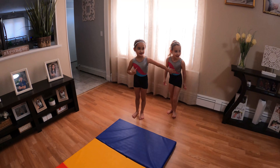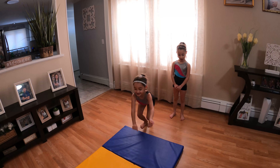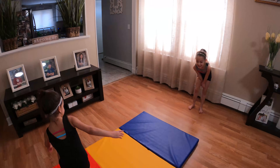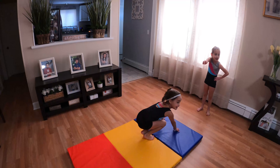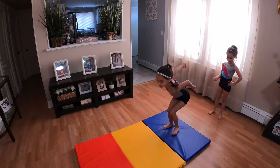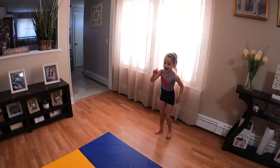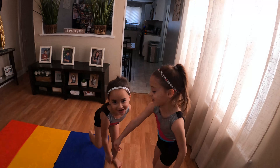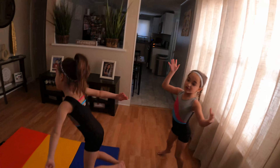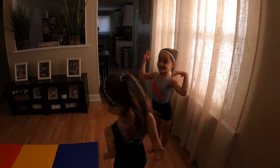Now we're going to do the middle jump first. One more time. That was cheating, Lily. Yeah, that's cheating. One more time. Layla, let's see if you can stick a leg in with your hands up. I actually need water, please.